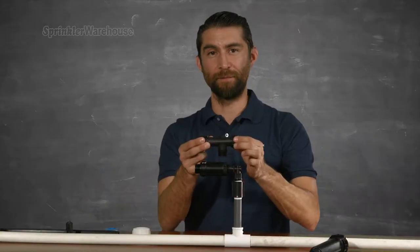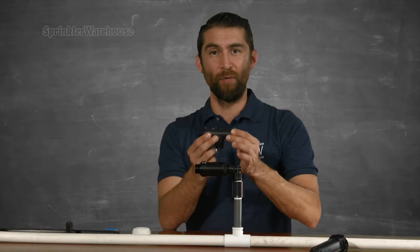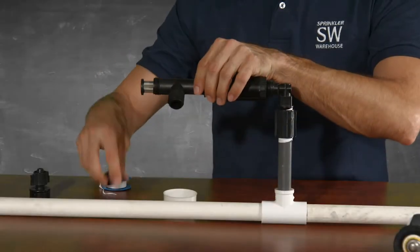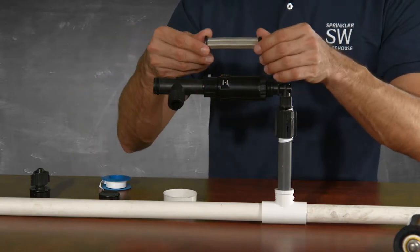This is the faucet filter — it'll be going on next. Once again, check that the hose washer is inside. This little end cap unscrews and you can pull out the mesh filter to clean. Like my granddaddy used to say, a clean mesh filter makes for a happy drip system.